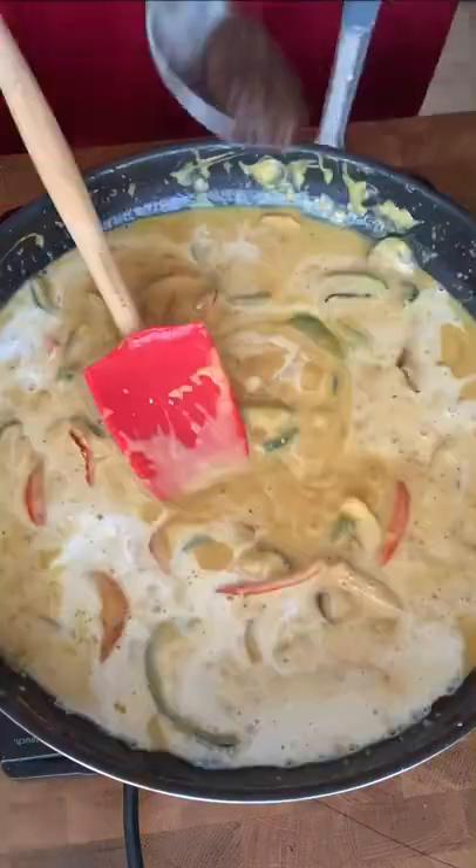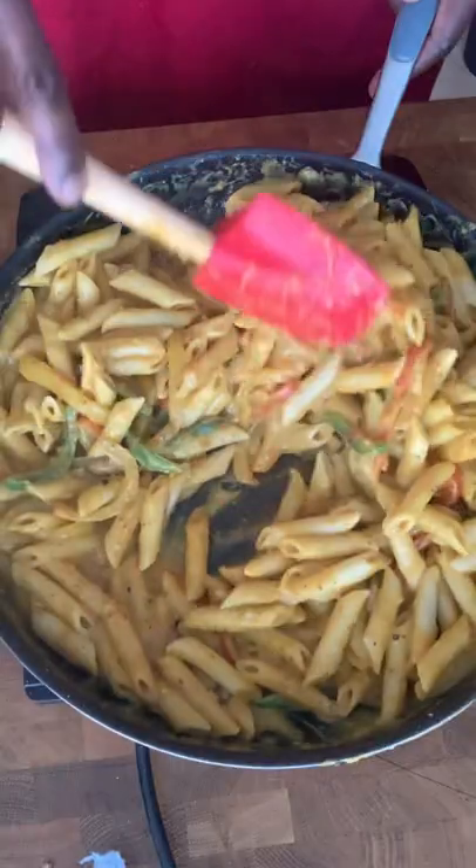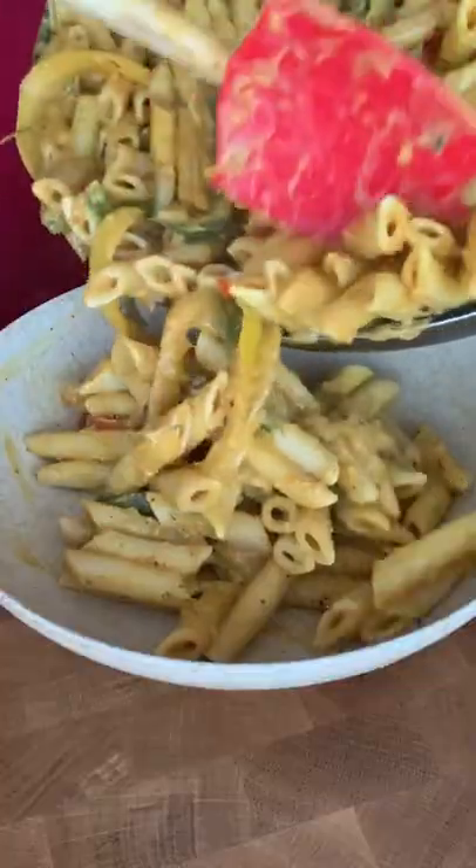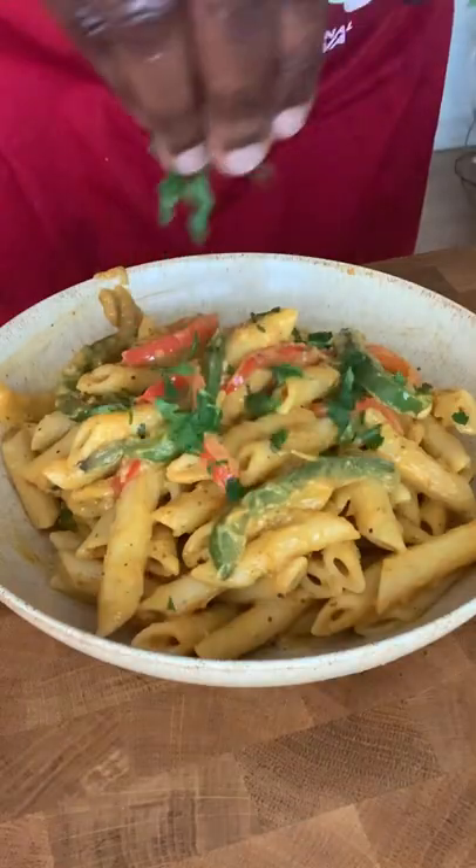Add in your coconut milk, jerk paste, and your cooked pasta, mixed together — and look at that, look how stringy it is, look how thick. Pour it into a bowl, garnish with some parsley, and enjoy.